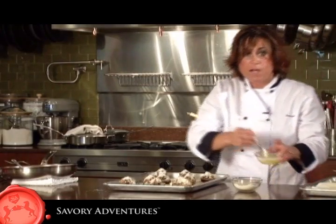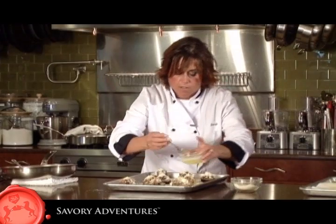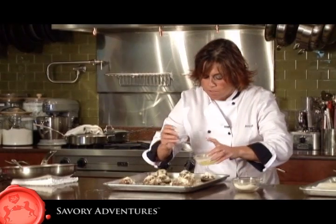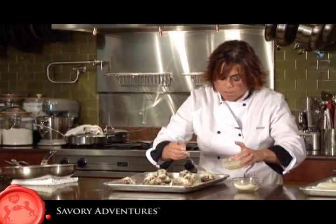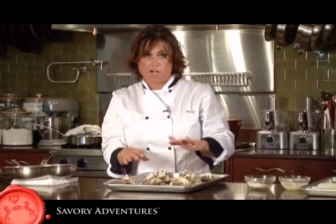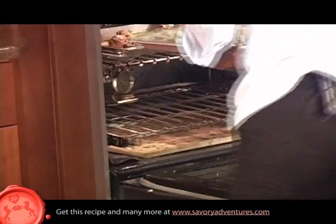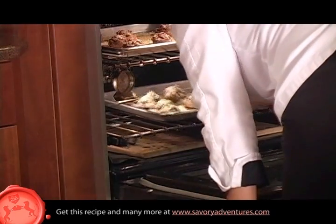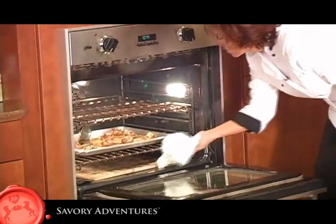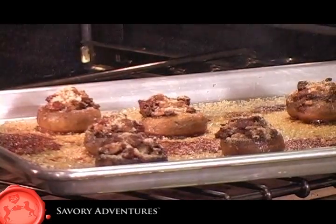Then take a little bit of melted butter and drizzle it over the cheese. Now place these in a preheated oven at 350 degrees and allow them to cook for 30 minutes. Once they start getting that nice golden brown color, they're ready and you want to go ahead and pull them out of the oven.